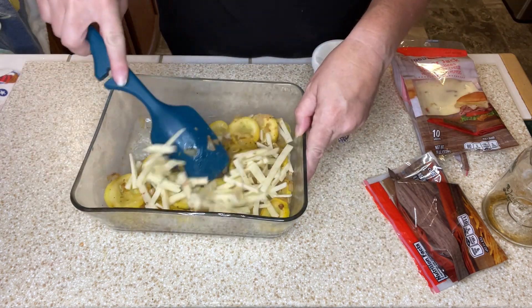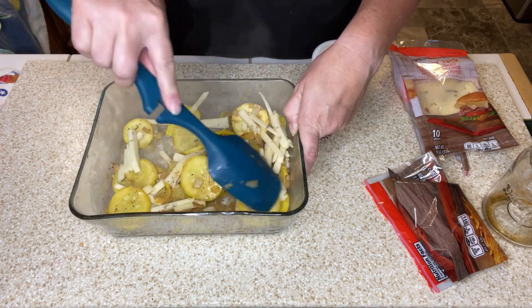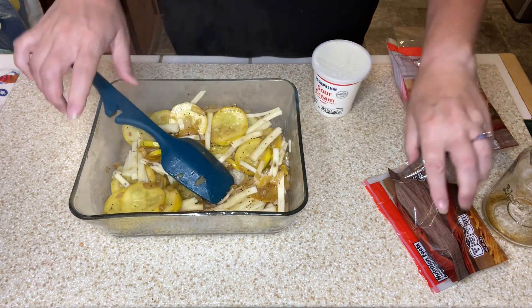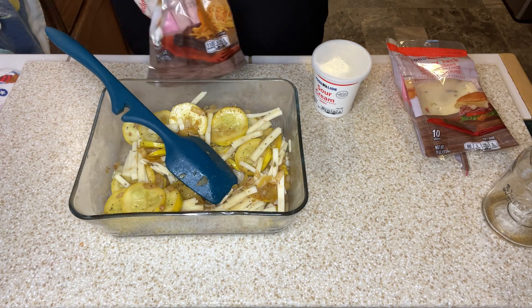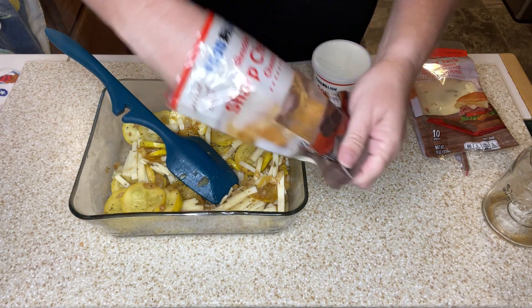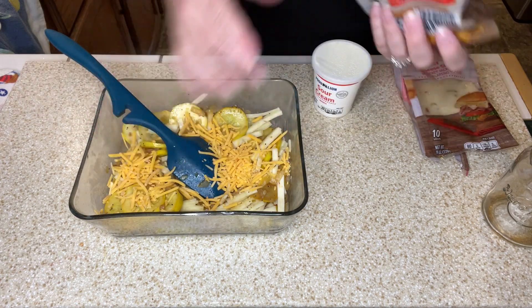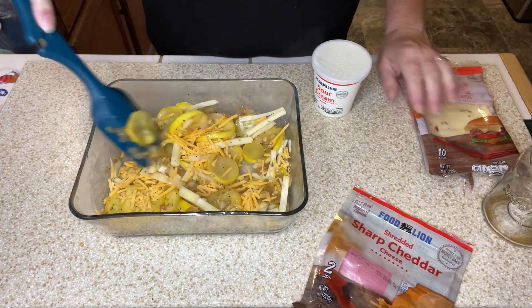Those are pretty big slices, so I'm going to go ahead and stir those up so they can kind of be melting while I'm getting the rest. Then some cheddar cheese — give that a stir.